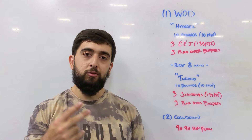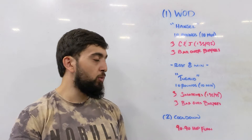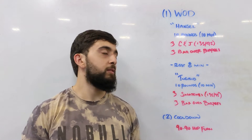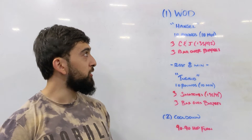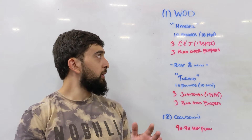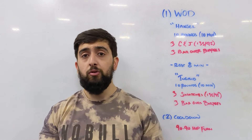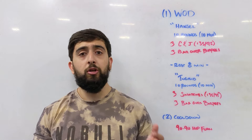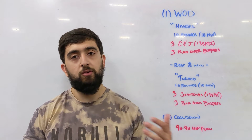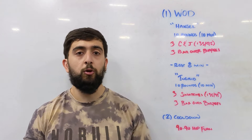They're very similar — just one movement that's different. We're going to do clean and jerks in the first one and snatches in the second one. It's 10 rounds for time with a 10-minute time cap: three clean and jerks. You can do this power or squat clean. I'd recommend you choose a weight where you can do a power clean and then a jerk overhead.